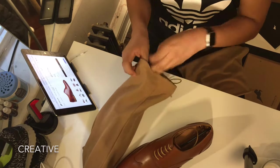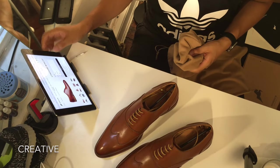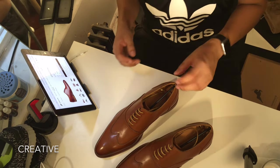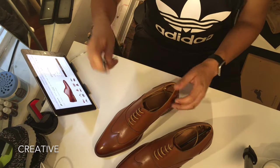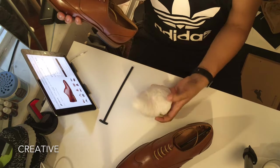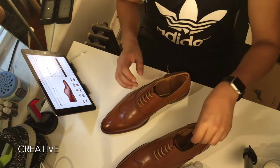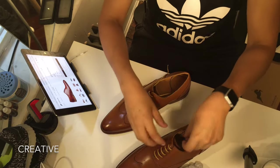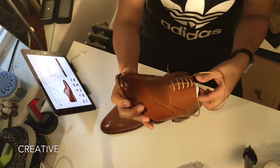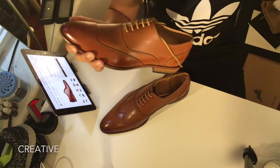I chose the Cynosure Wingtip to review, and this one comes in brown. This pair comes in three colors: brown, burgundy, and black — brown is a good color for summer. Inside there are shape-keepers to help the shoe maintain its form. And it smells amazing — brand new leather shoes and leather materials are one of my favorite things in terms of scent.